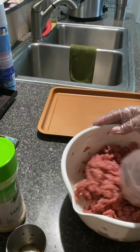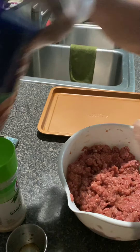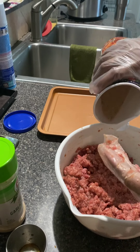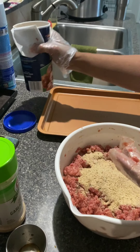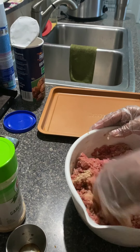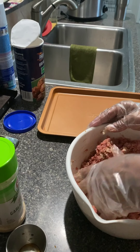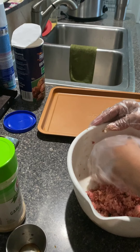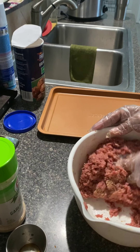Okay, down and dirty with that. Now it's time for the Progresso breadcrumbs — I kept one hand clean so I don't make such a big mess. Pour some crumbs in there, I would say probably about a third of a cup. Mix that in there — get down and dirty with that too. Mix it all together. These eggs are going to help the burgers stay together and stick together, and the breadcrumbs will help them stick together too so they won't come apart while you're cooking.